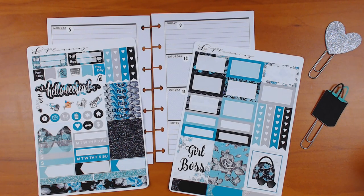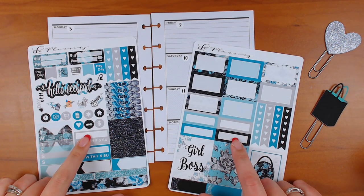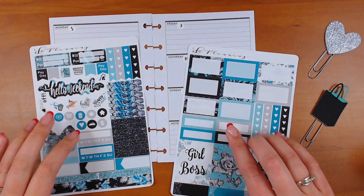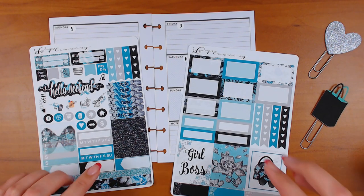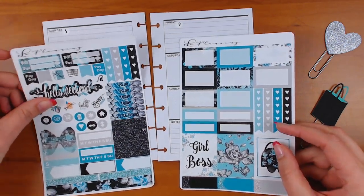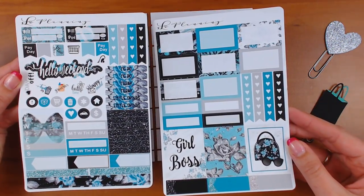Hey guys, Craft Scissors here with another plan with me. We're in my mini happy planner doing a kit from Slo Planning, who I don't PR for, but we were in a monthly planner madness sale together and we both bought from each other. I picked out this kit — it's a girl boss kit, which is perfect for the week of my shop anniversary. I wanted to use it up, so let you guys look at it for a minute — that's everything that's in it and we'll see how much we can use up.